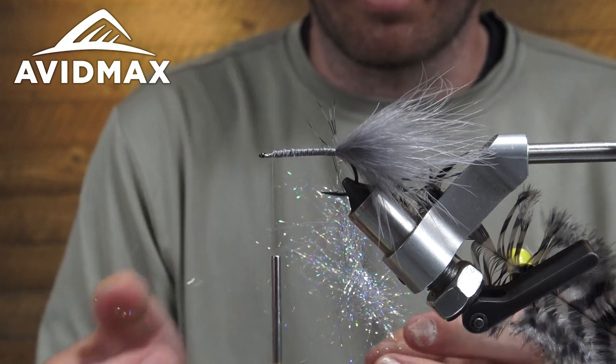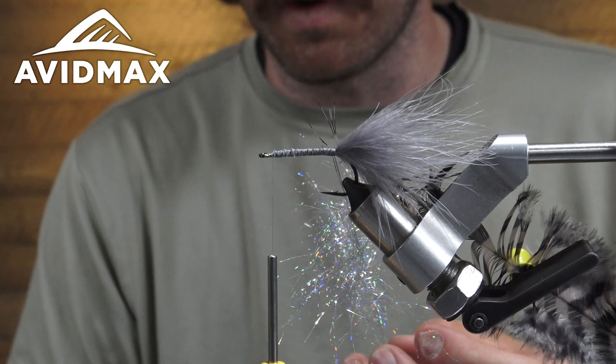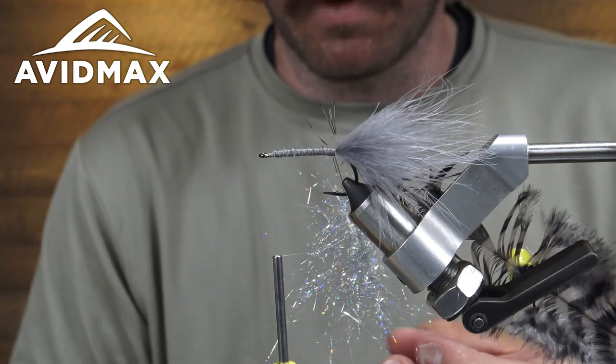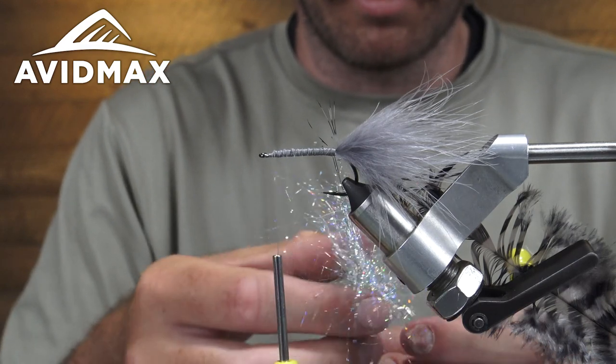They have a lot of different look to them compared to, say, caddis green or the peacock black. So just be aware of that when you're tying, especially using dubbing loops.